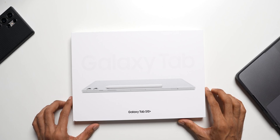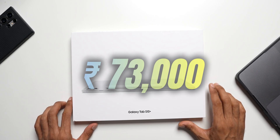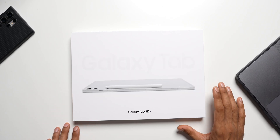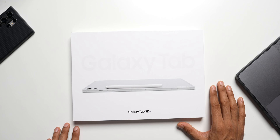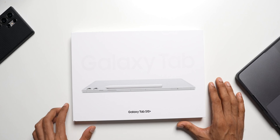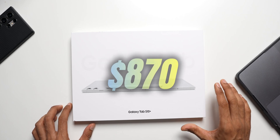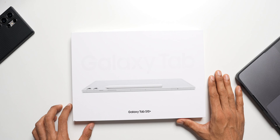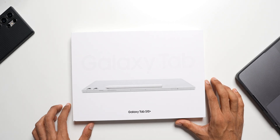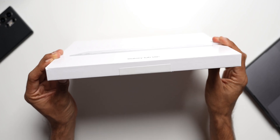Let me quickly tell you the pricing. I got this here in India at about ₹73,000 rupees after all the discounts — I got about ₹14,000 HDFC Bank cashback and then there was a store discount. All that included, it was about ₹73,000 Indian rupees, which translates to about $870 US dollars. That is the price for the 12 GB and 256 GB variant.